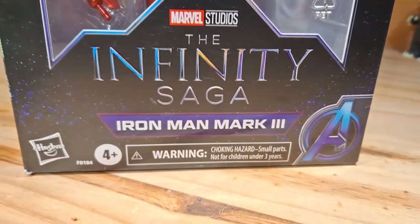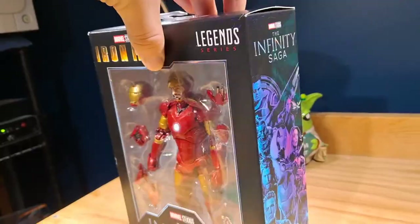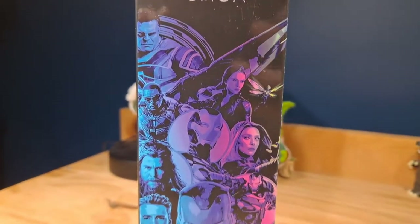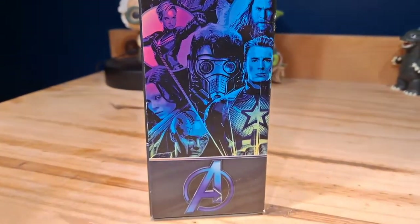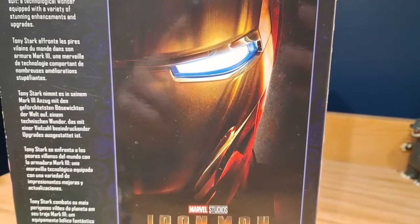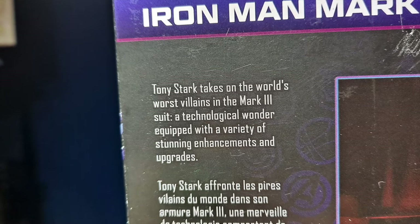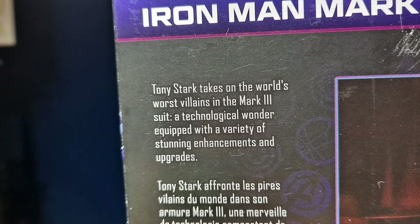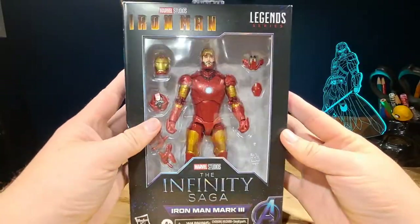You can see the Infinity Saga logo at the bottom, Iron Man Mark 3, and some nice space detail on the side. There's the Avengers logo, Hasbro, age 4+, and a warning. On the side there's awesome art of the Avengers and characters from the Infinity Saga. On the back there's a poster of the 2008 Iron Man movie saying 'Tony Stark takes on the world's worst villains in the Mark 3 suit — a technological wonder equipped with a variety of stunning enhancements and upgrades.'